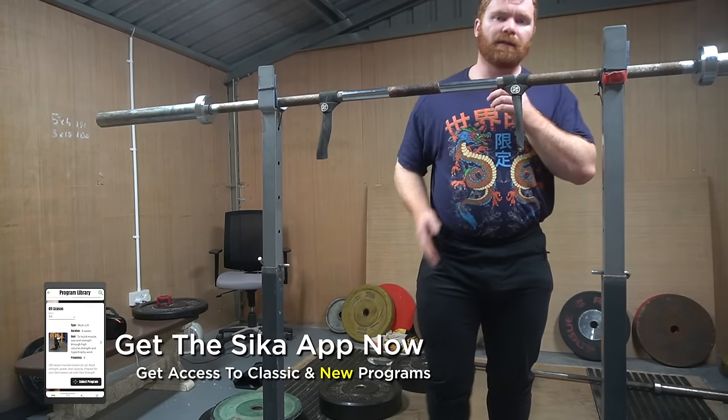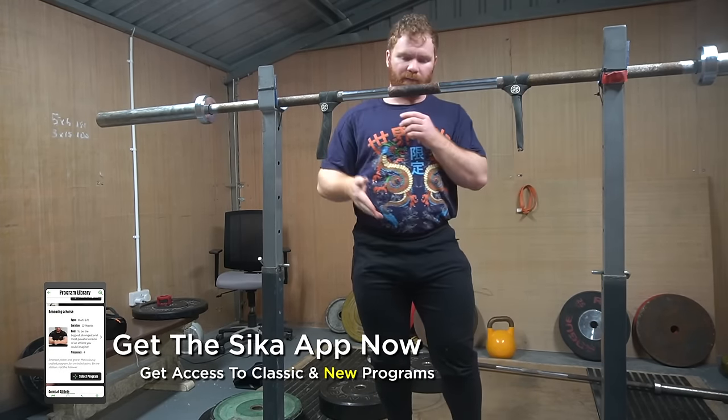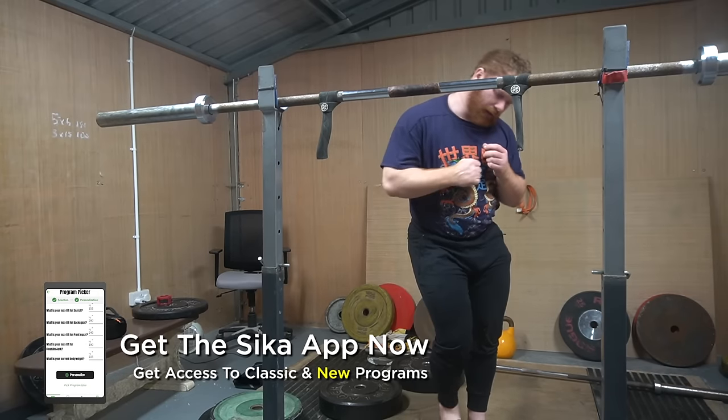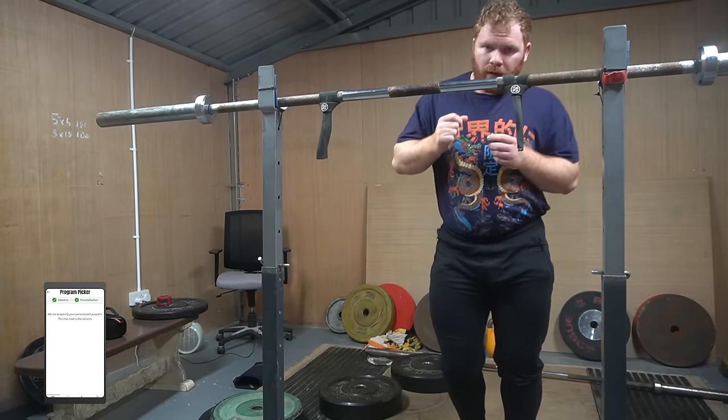Tonight's session is the squat, pull and hip flexor individual unilateral session. I'm dancing, I'm grooving.